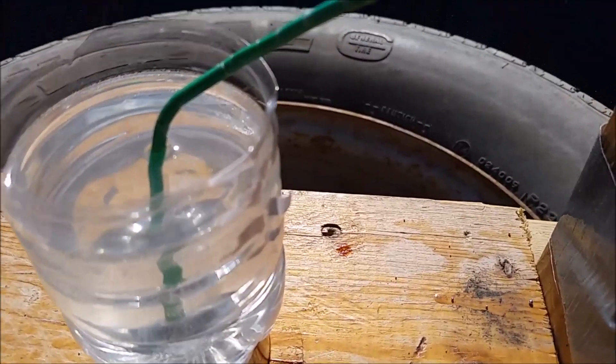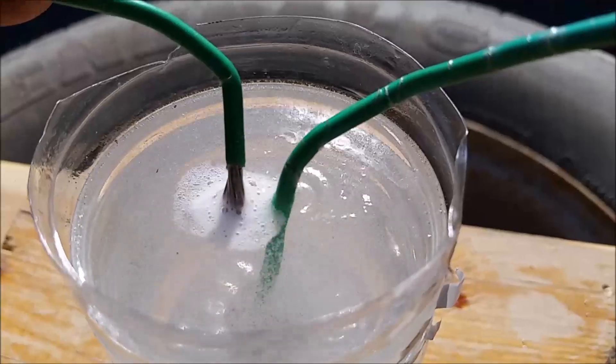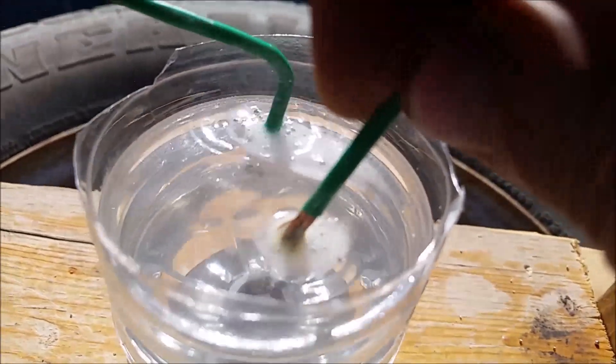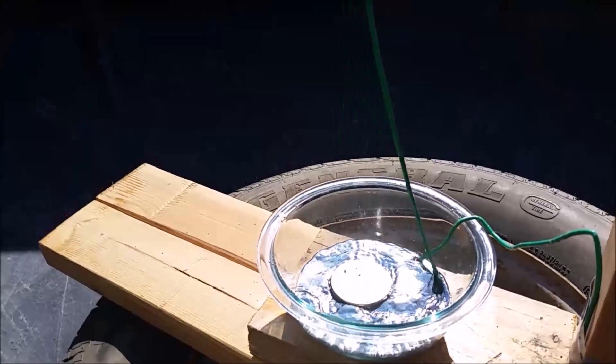Okay, saltwater solution is in place — let's run the electricity and see if it spins like the mercury did. Now instead of electrons, we have hydronium and hydroxide ions flowing through the solution. Since they have a charge, they are also deflected by the magnet — positively charged hydronium clockwise and hydroxide ions counterclockwise.